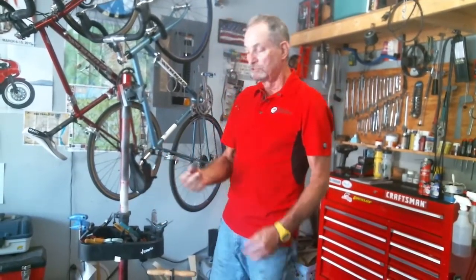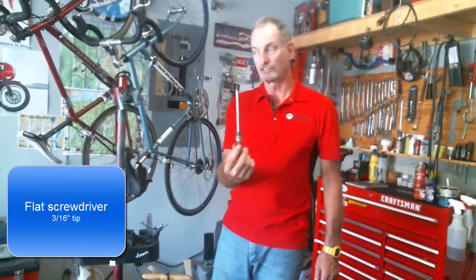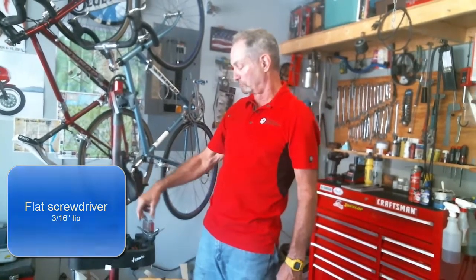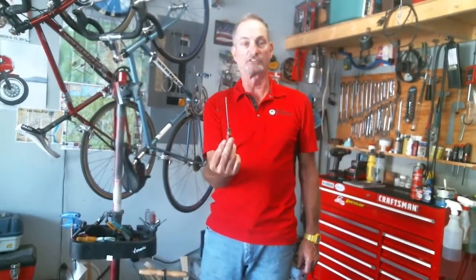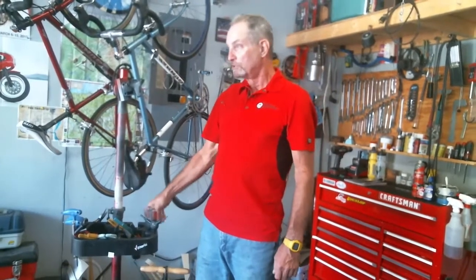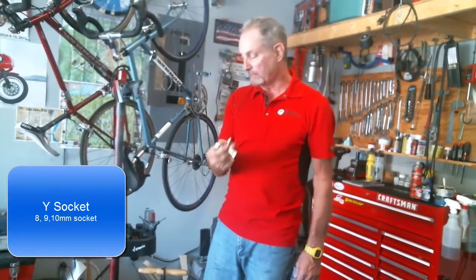You need a flat screwdriver with approximately a 3/16 inch tip to operate derailleur adjustment screws. You also need a Phillips head screwdriver. If you get the JIS model, which stands for Japanese Industrial Standard, it will fit perfectly in all the Shimano derailleur components and screws. You will occasionally need a smaller screwdriver as well. You may also find the need for a Y socket wrench, which has an 8, 9, and 10 millimeter socket — very handy for certain things, especially brake adjustments on older bikes.